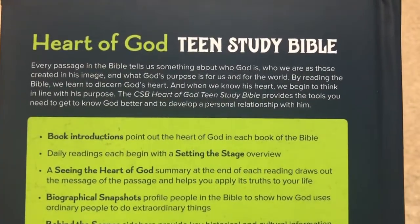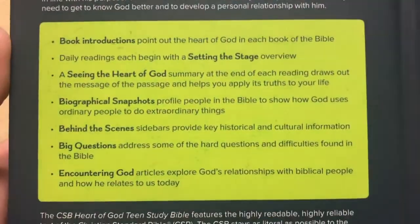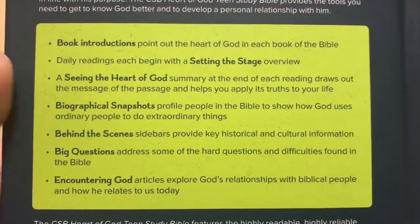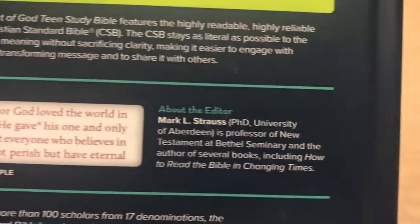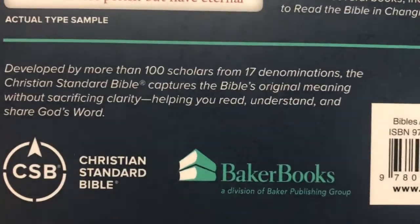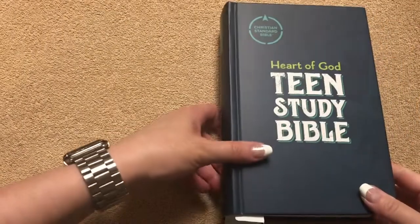There's some information about this one right there. And here are the features — we're going to have book introductions, Setting the Stage, Seeing the Heart of God, and so forth. We'll see all of this on the inside of the Bible. There's an example of the font size, a little information about the editor, and some information about the CSB. There's the ISBN number, and this one retails for $34.99 — you can definitely find it for less online, and there will be a link in the description box.